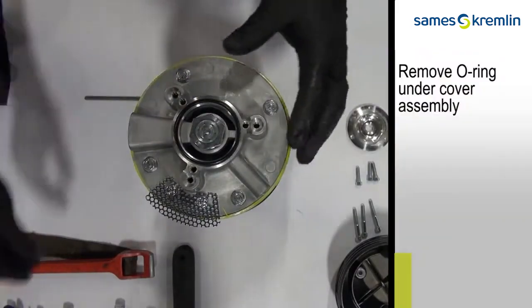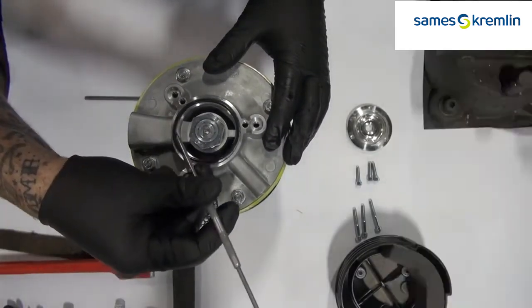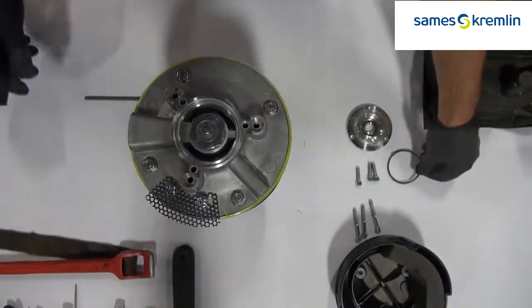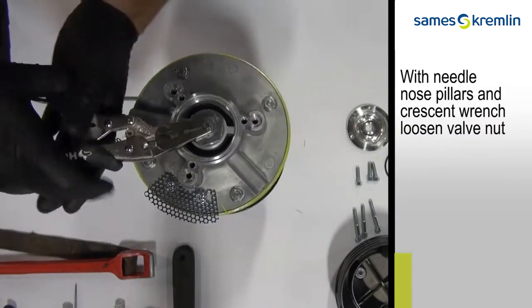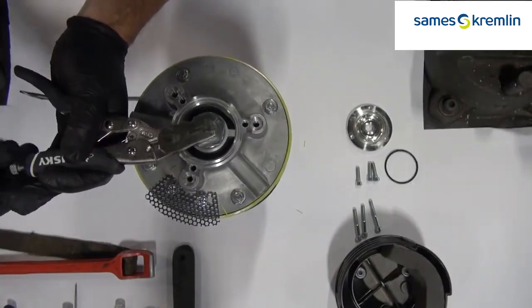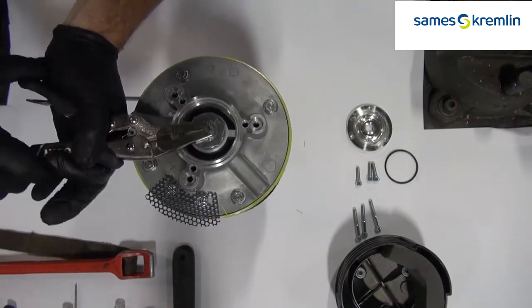Remove the O-ring from underneath the cover assembly. With vice grips or pliers and a crescent wrench, loosen the valve nut. A four millimeter wrench will also work in place of pliers.